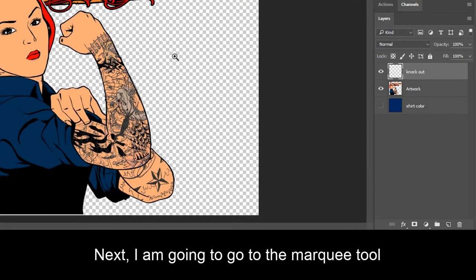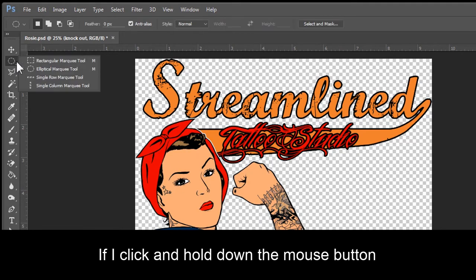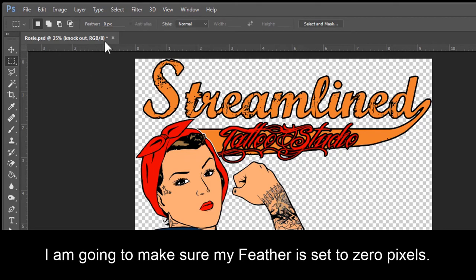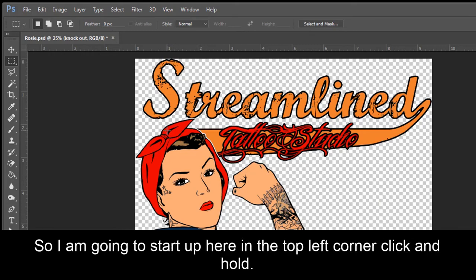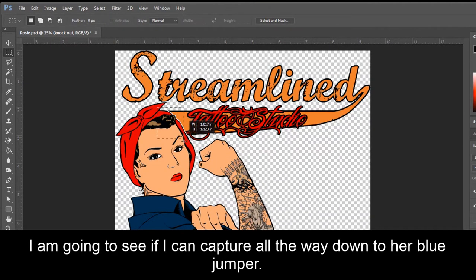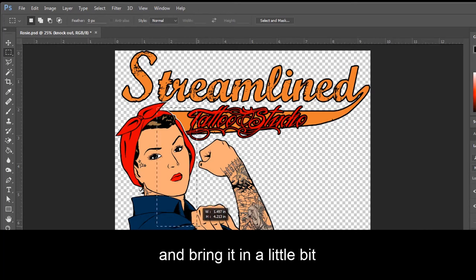Next I'm going to go to the Marquee tool. If I click and hold down the mouse button, I'm going to choose Rectangle Marquee tool. I'm going to make sure my feather is set to zero pixels. So I'm going to draw a small box around the area I want to print, starting up here in the top left corner. I'm going to see if I can capture all the way down to her blue jumper and get a little bit of her knuckles. I'll bring it in a little bit — right about there.